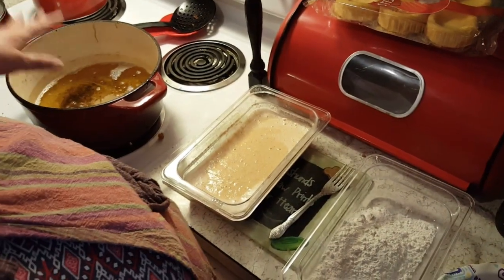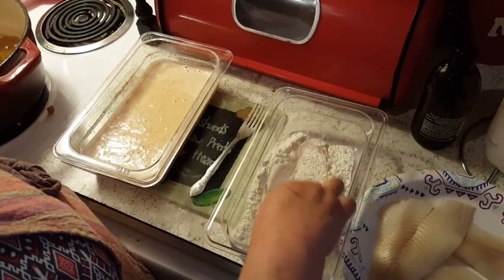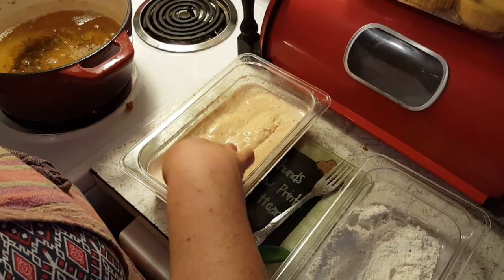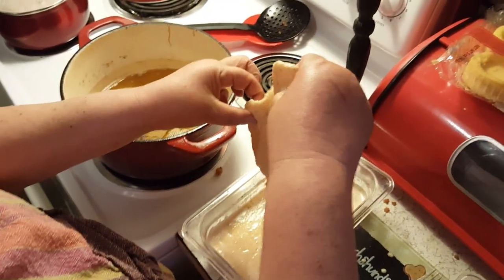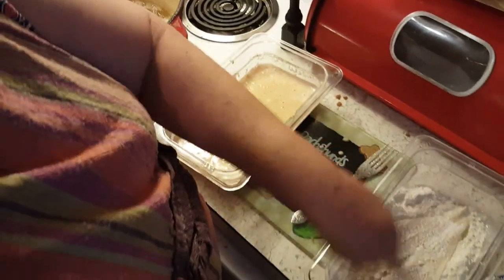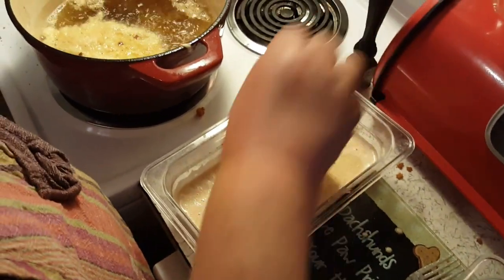I've got my oil preheated to 375 degrees. I patted the fish dry and I'm gonna coat it in just a light dusting of flour, put it in my batter, try to shake off the little bit of excess, and drop it in. I think I can only do like two at a time. You go cook these about three minutes per side.